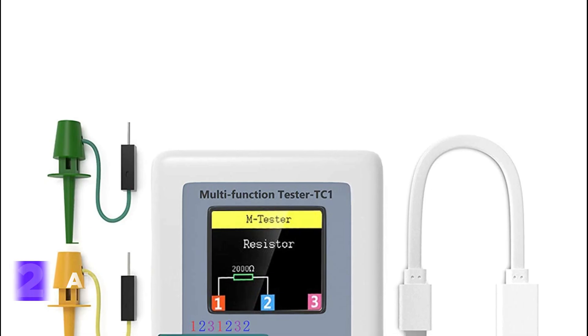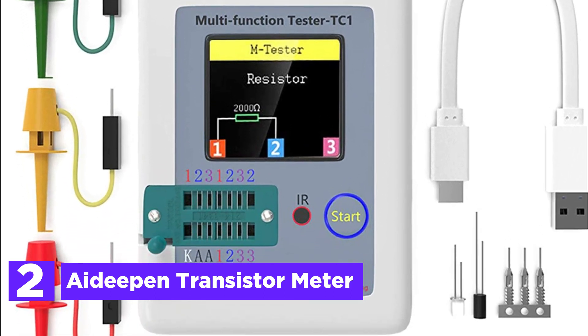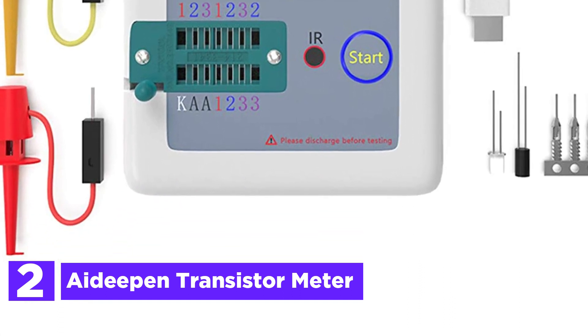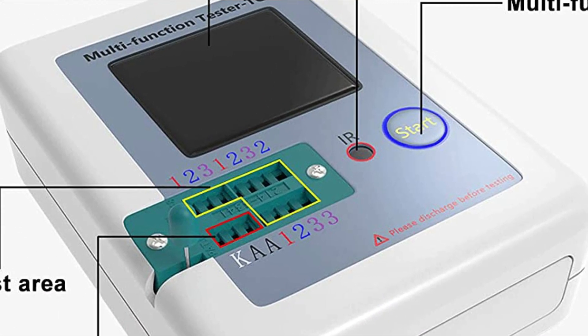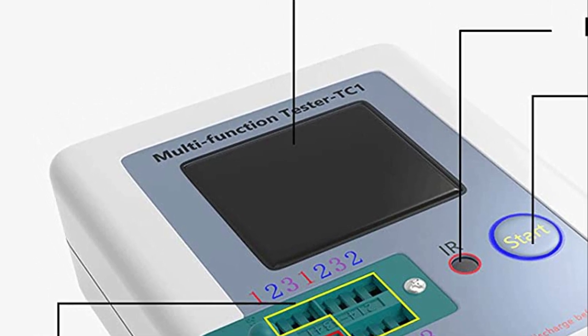At number 2, the Deepened Transistor Meter. This advanced electronic transistor tester boasts a 1.8-inch full-color display and can automatically detect NPN and PNP transistors, N-channel and P-channel MOSFETs, diodes, thyristors, Mega-328, BJTs, resistors, and capacitors, among other electric components.